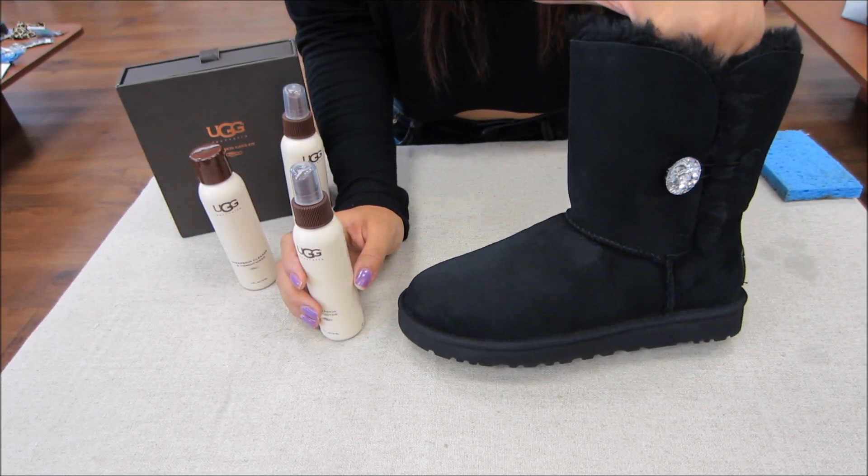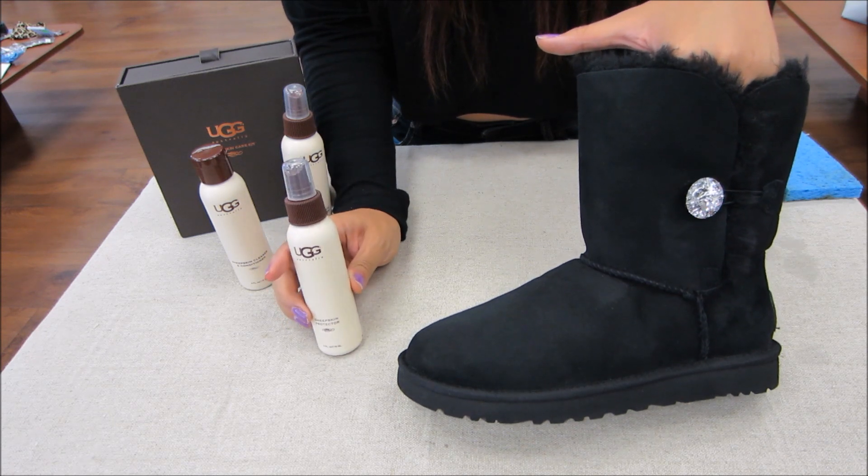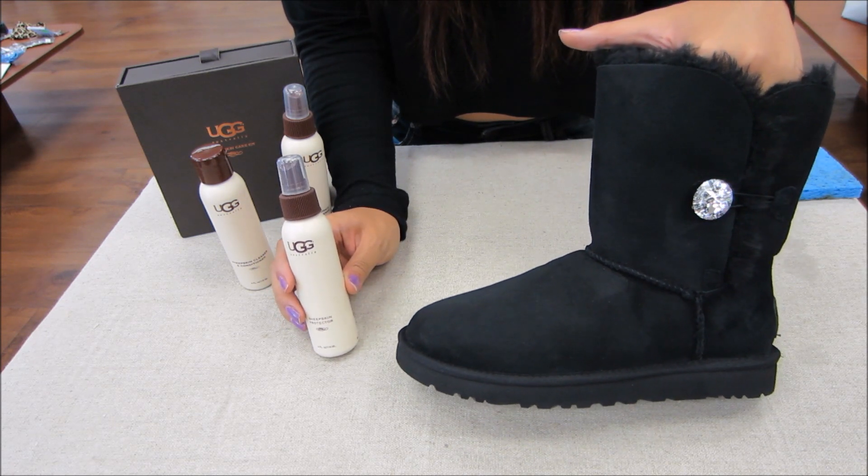Here we have a new pair of UGGs, and we'll be showing you how to use the sheepskin protector, which helps prevent any stains from mud, puddles, and water.